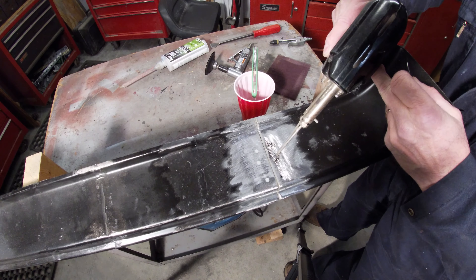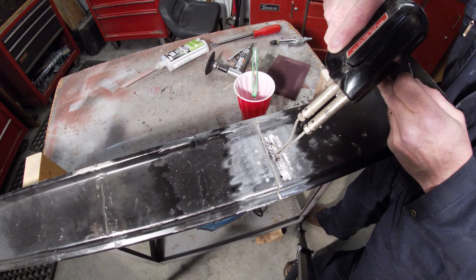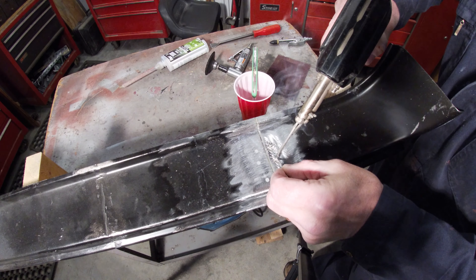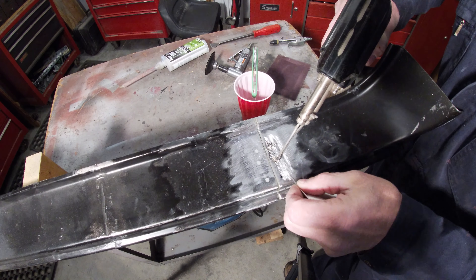Get that hot, make sure all that solder is stuck down in that bevel, and then put some in and just puddle it in there.